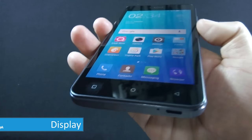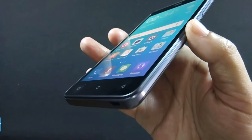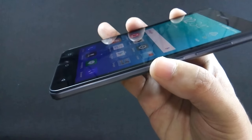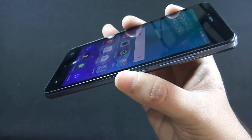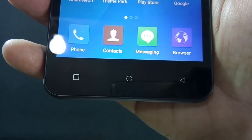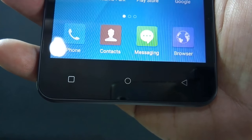The phone has a 5 inch HD IPS display with 720p resolution and 320 dpi. The display looks bright and sharp. Color saturation is good but the color tone is a little bit on the cooler side. Viewing angles are impressive. Even though it is not a full HD display, you won't notice any pixels on the phone.